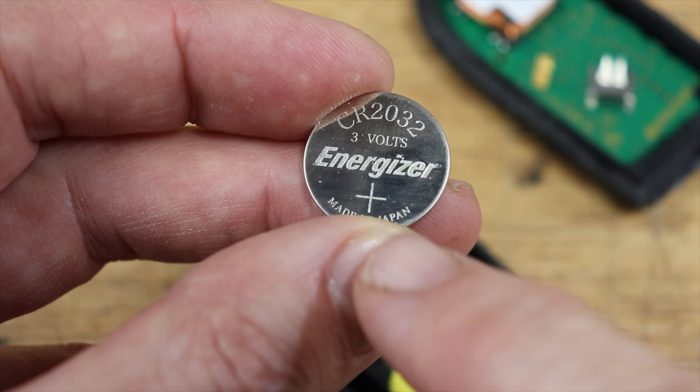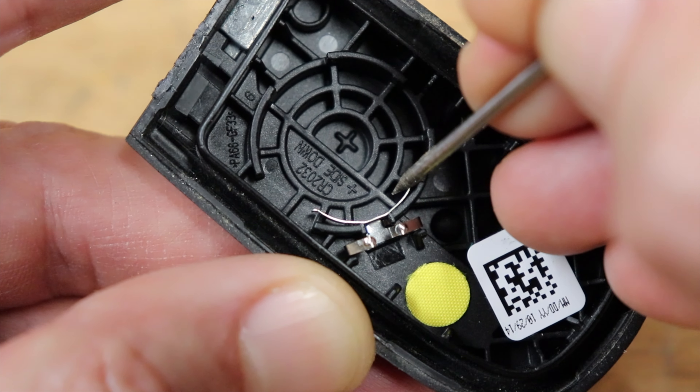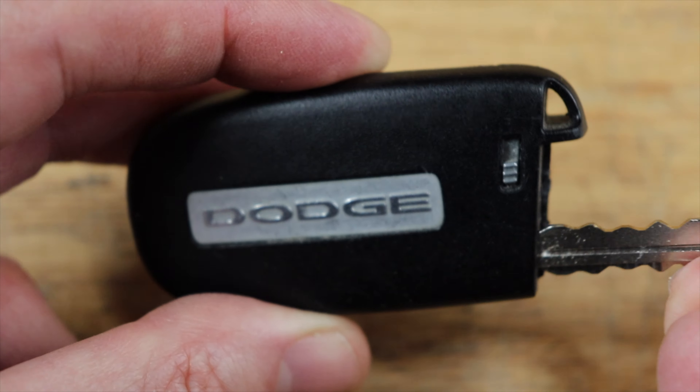Get your new battery with the positive side facing down and put it back in. You'll notice there are two springy little fingers right here — just push it in against those first, then snap your cover back on and you're done.